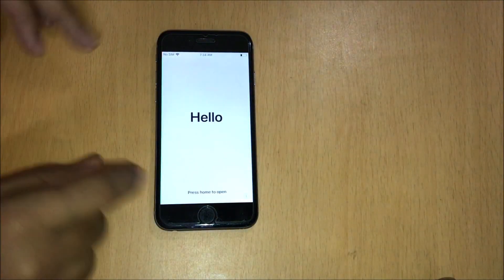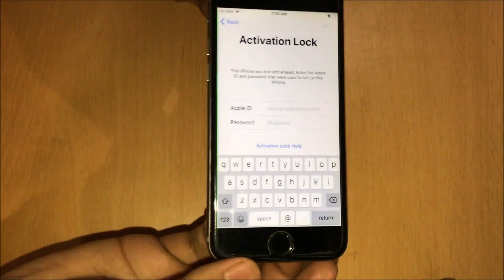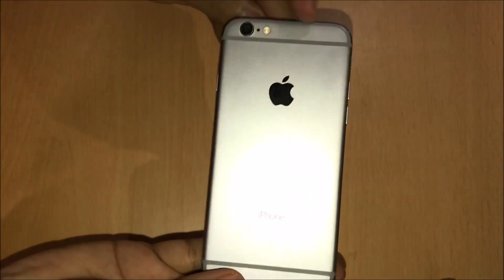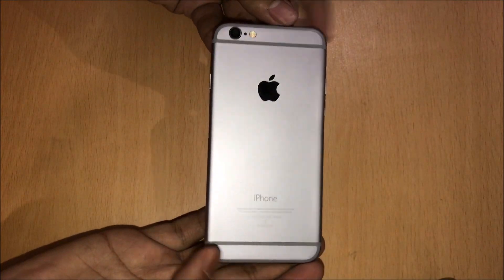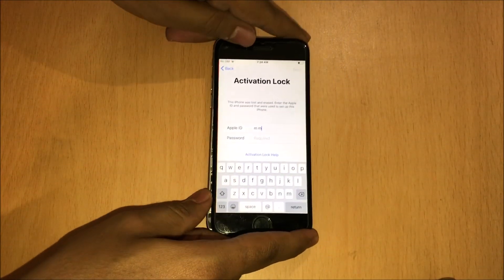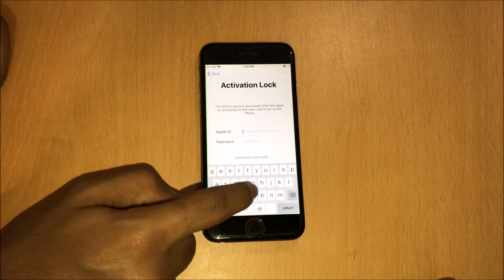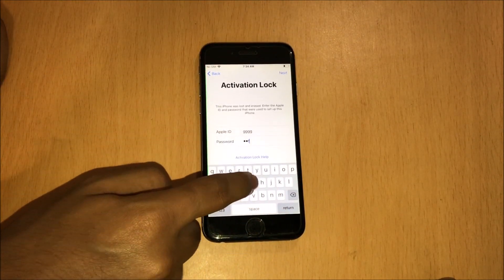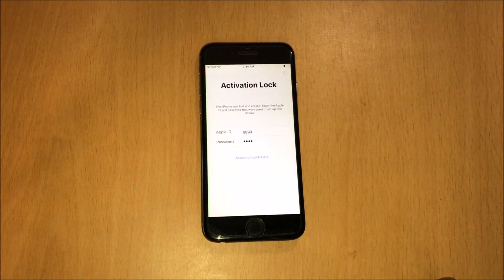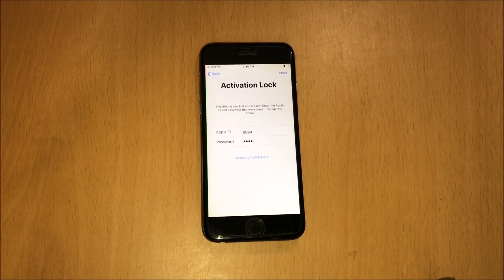Hello and welcome to Unlocks Hub. Today in this video I'll be showing you guys how to remove iCloud lock or activation lock on an iPhone 6. Here's an iPhone 6 which is currently iCloud locked as you can see. So let's go ahead and remove the iCloud lock from this device.